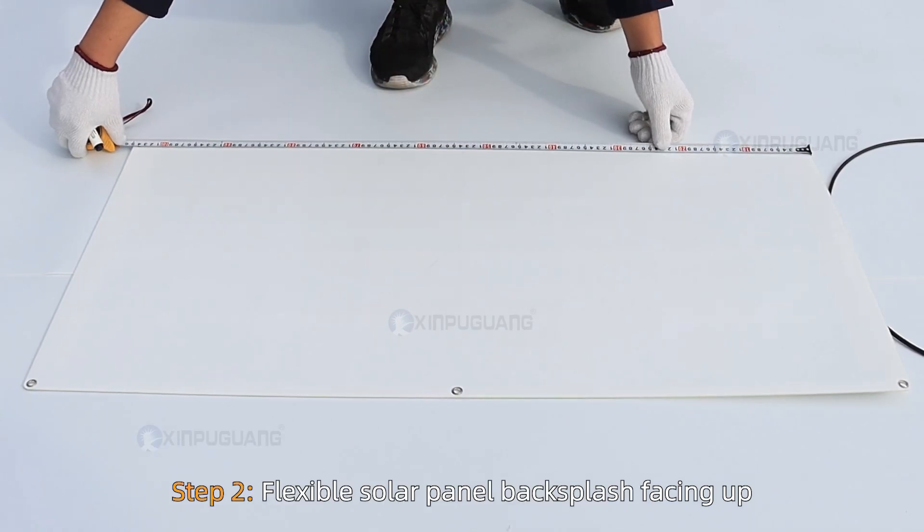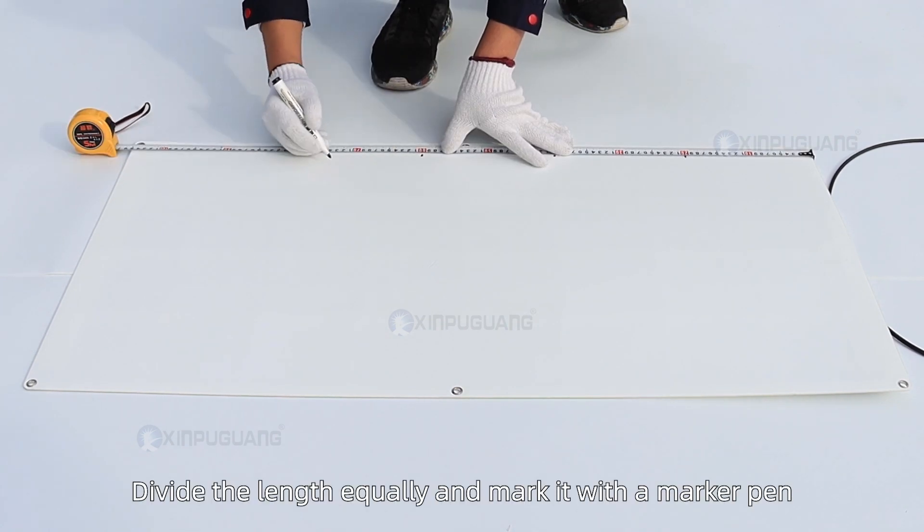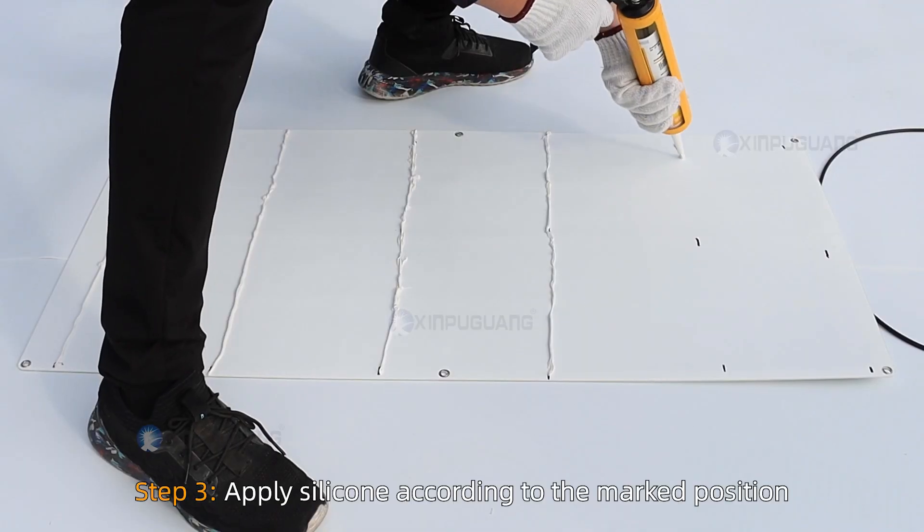Step 2. Place the flexible solar panel backside facing up and measure its total length. Divide the length equally and mark the positions with a marker pen.